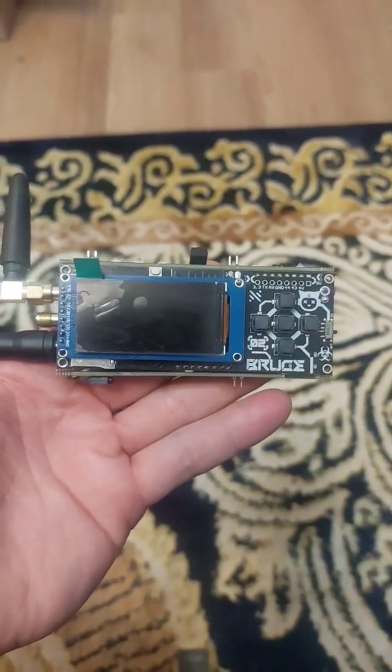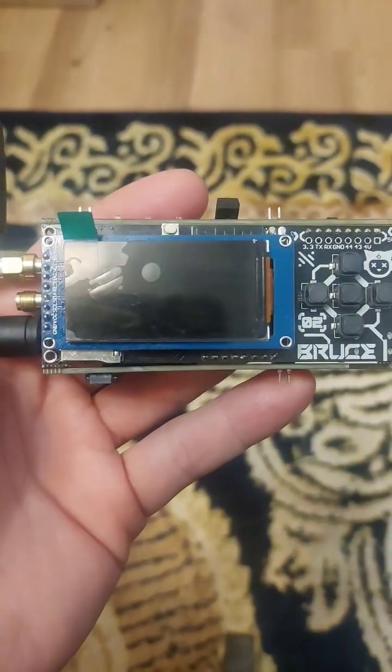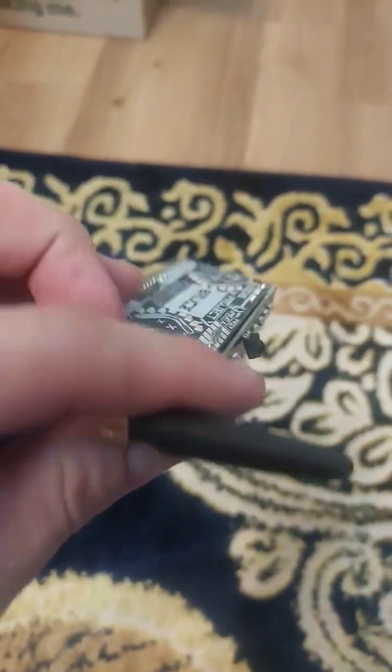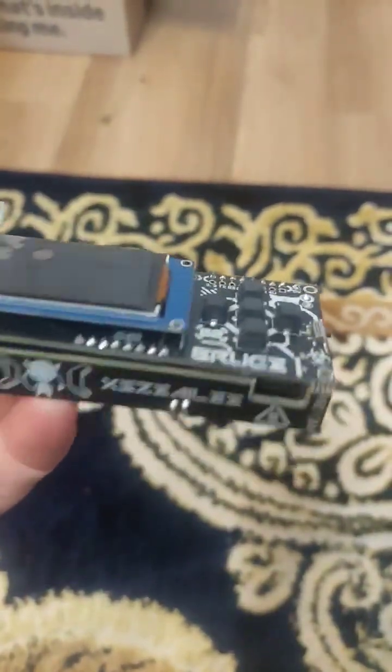This is a Bruce firmware Smoochie V2, an open source pen testing device similar to the Flipper Zero. This particular device was assembled by Cal over at Valley Tech Custom Solutions for Tron over at Tron Cases.